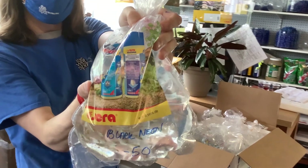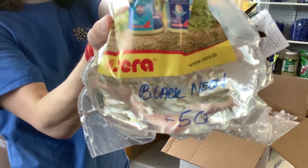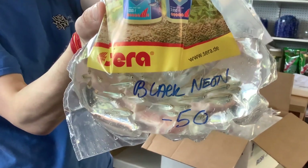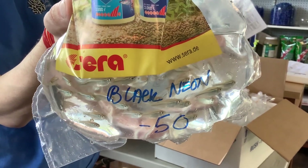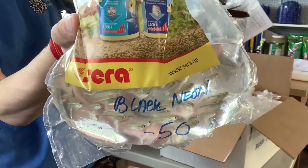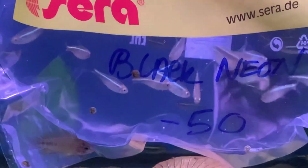Next up, another older hobby favorite — the Black Neon Tetra, Hyphessobrycon herbertaxelrodi. It's a fish that has been present in the hobby right after its discovery by Jacques Géry in 1961. It's very widely distributed in Brazil, so much so that there's actually a feral population there introduced from the aquarium hobby that shouldn't be there.